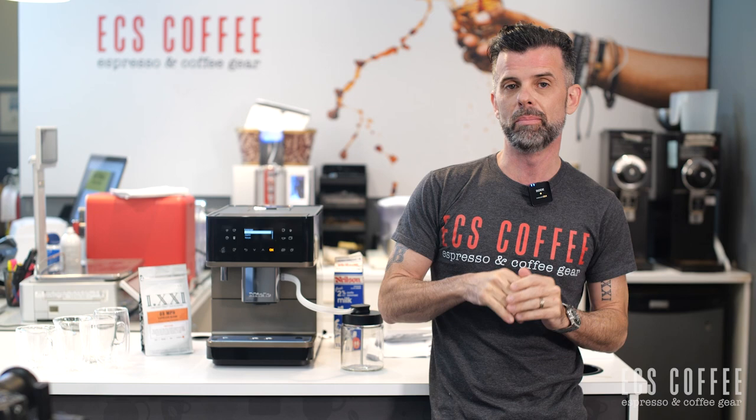Hi everyone, it's Neil from ECS Coffee. Welcome to 2022. Today we're here to talk about one of my favorite super automatic brands, the Miele 6360.